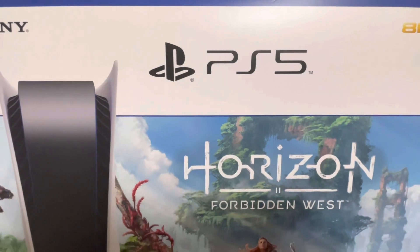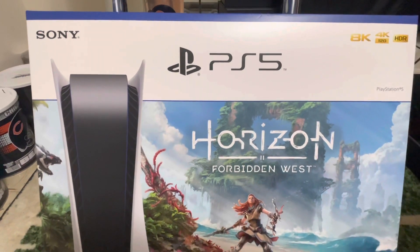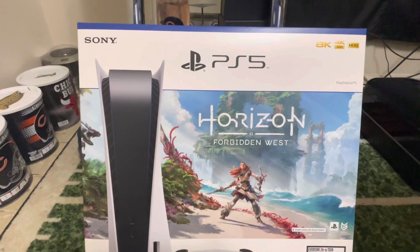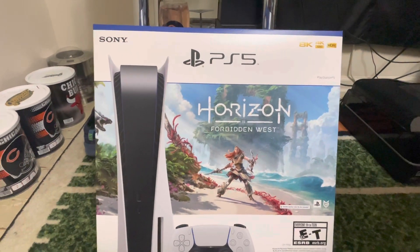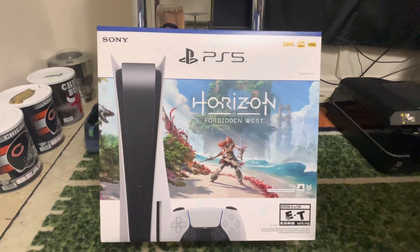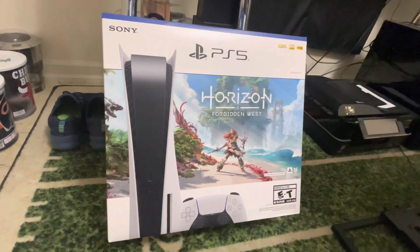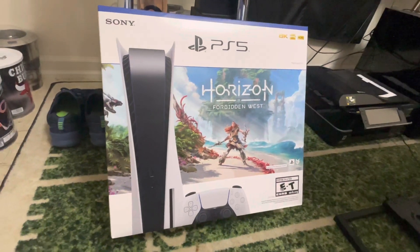Ladies and gentlemen, this total weekend was a bust on trying to give this PS5 away. However, I have another idea, but unfortunately I'm not going to be able to implement it until next weekend. So stick around, like, comment, subscribe. If you have any suggestions or ideas on what I could do to help give this thing away, please drop them down in the comments. I'll see you guys on the next video — peace.